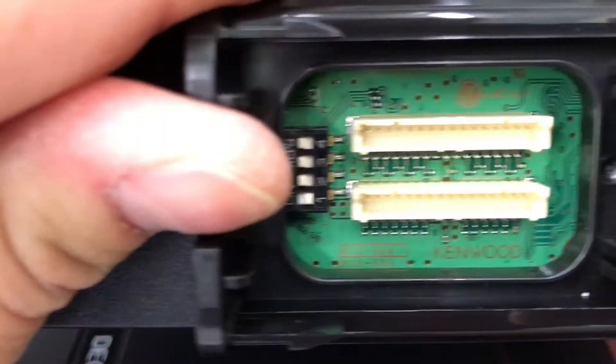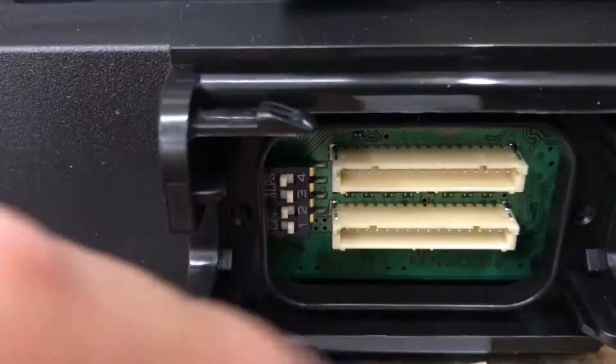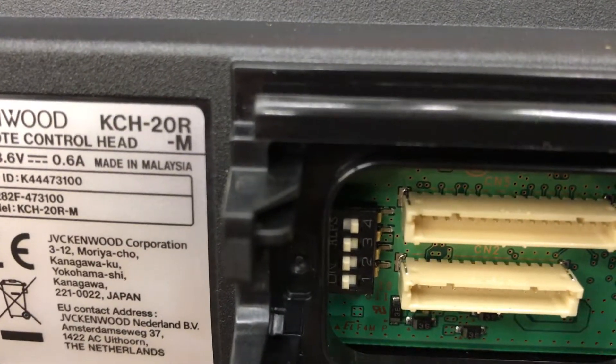There's our Deck 2 example and our Head 2 example.